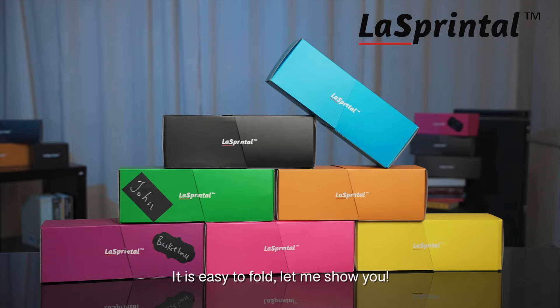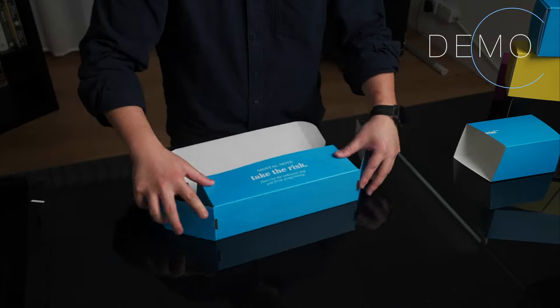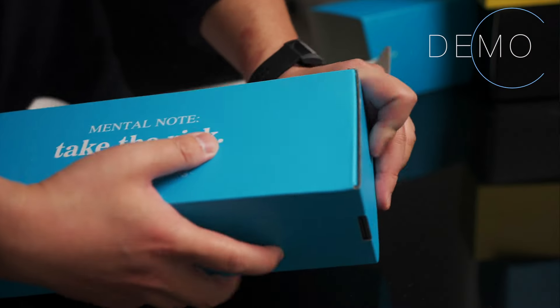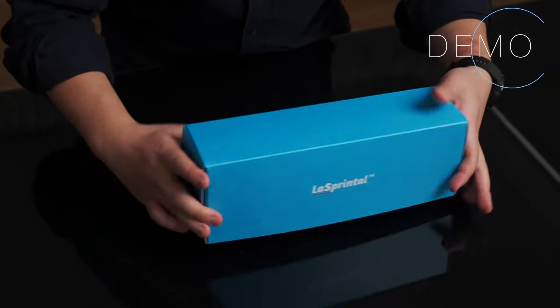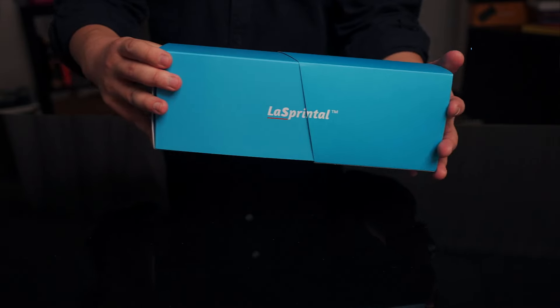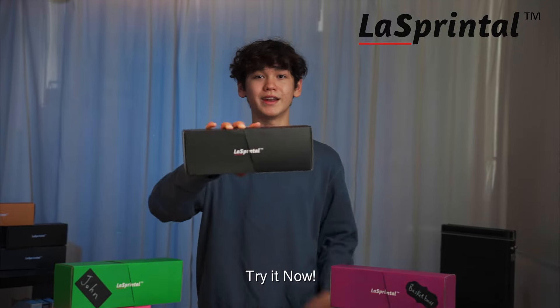It is easy to fold. Let me show you. Both black and colored versions will light up your room. Try it now.